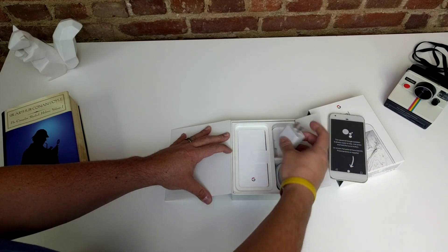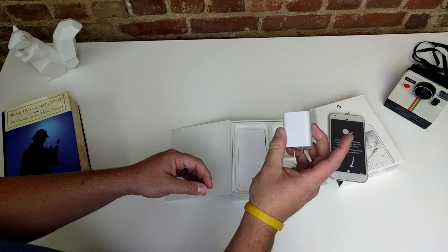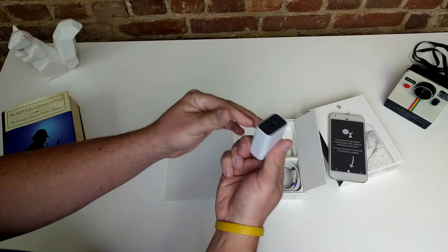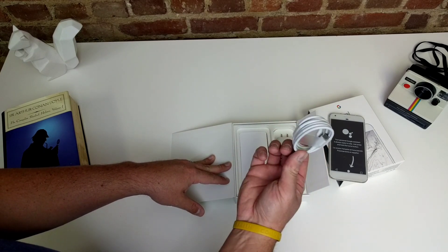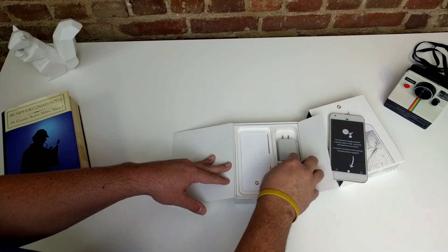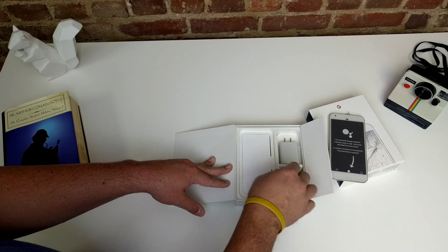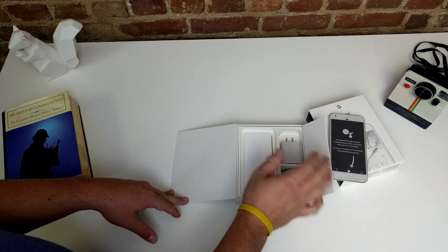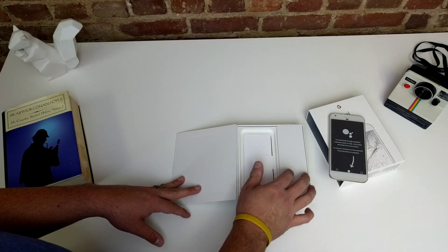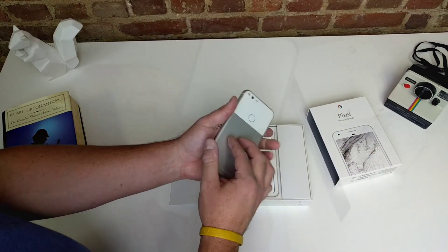Over in this compartment, the charging block is about the same size as the one the 6P came with — nothing really that interesting, it's USB-C. And this is a C-to-C cable, nice and long as well, which is good. Interestingly, they claim — and I haven't tested this yet — that you can get seven hours worth of charge in just 15 minutes. So that's the type of quick charge we're dealing with.